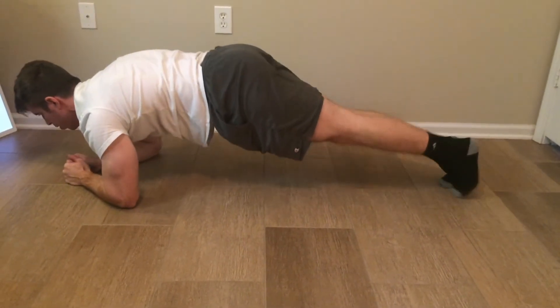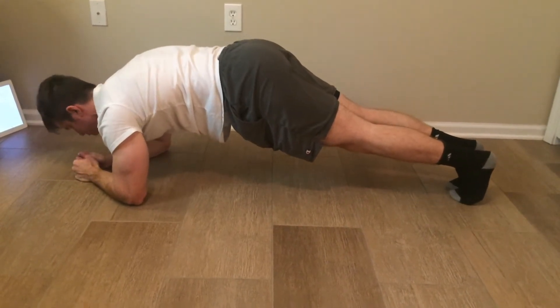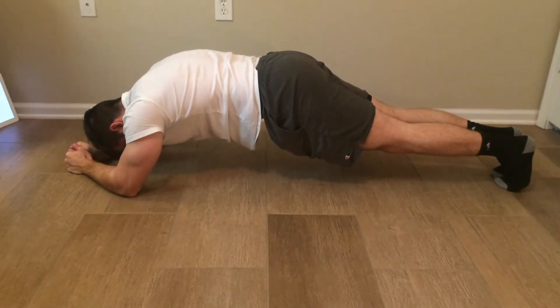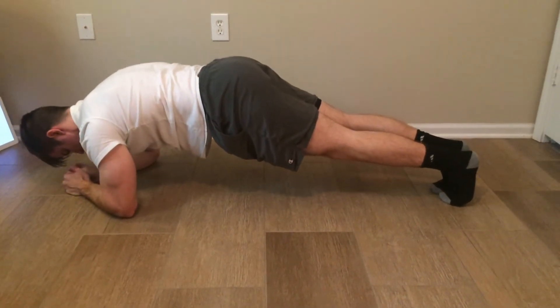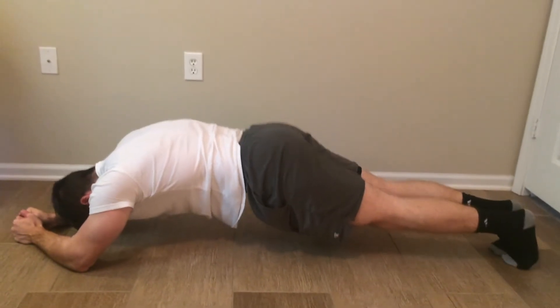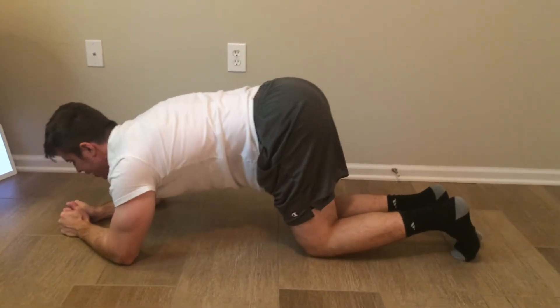Walk it up. No impact, you guys — all core focused, no sprints, no mountain climbers. Walk those feet up, almost done, let's do one more. Slide those feet out, walk back up, and take a break.